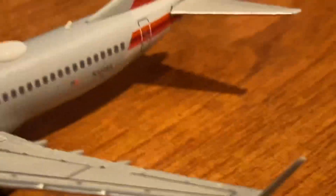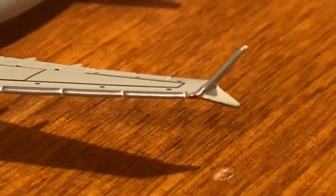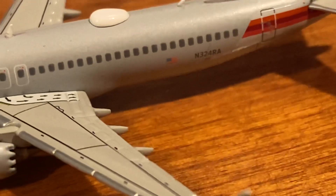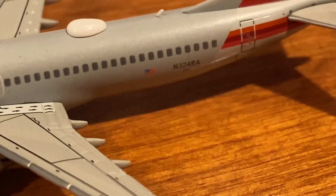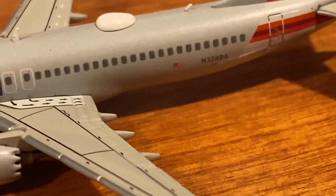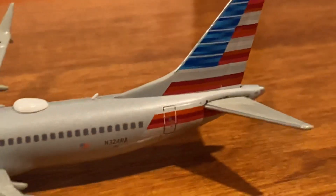Of course you have the signature 737 MAX winglets with the red navigation light. They nailed the TV antenna box, and there's one antenna here and another one there. We've got the American flag and then the registration of this aircraft which is N324RA, with the American flag right next to it and the beautiful American Airlines tail looking really sharp.